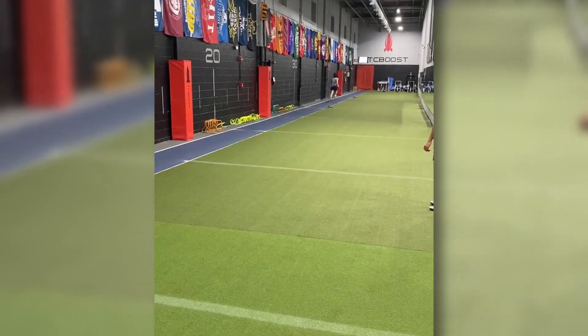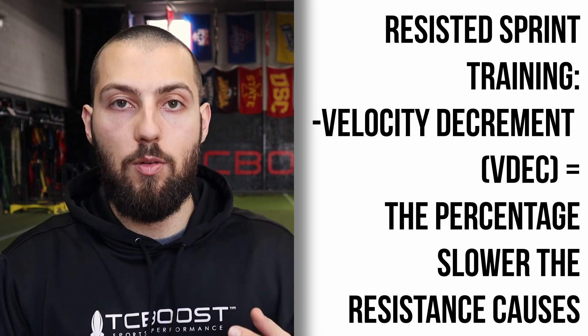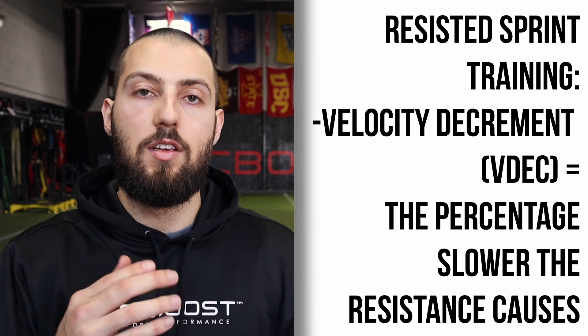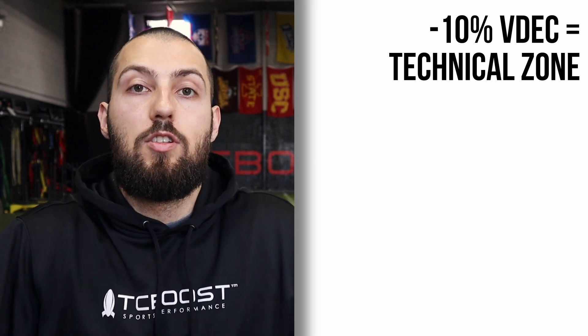There are certain things we know about resisted speed training. Similar to how in lifting you speak in terms of percent one rep max, in sprint training we speak in terms of velocity decrement — how much slower, what percent slower you are compared to your best speed. And that's going to be the basis of all of our calculations. So 10% velocity decrement, or 10% VDEC, means that you're going to be running at 90% of your best speed.